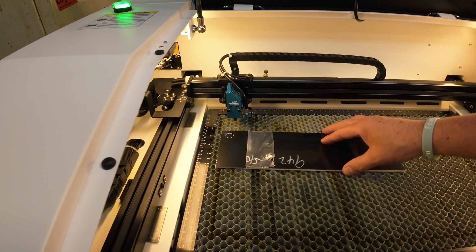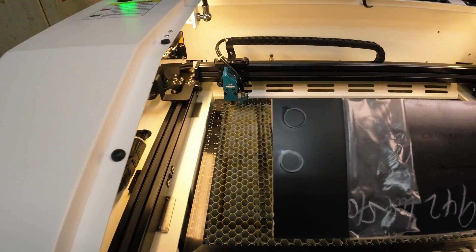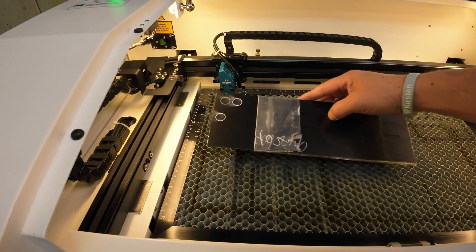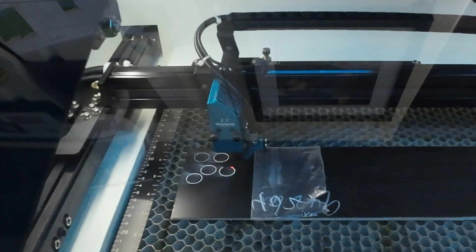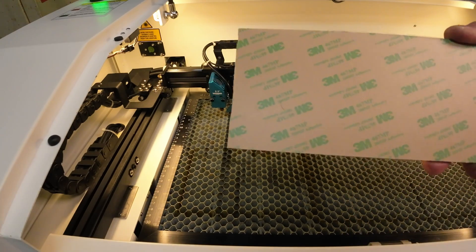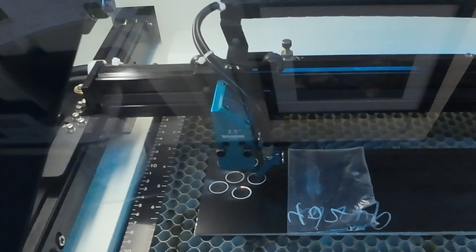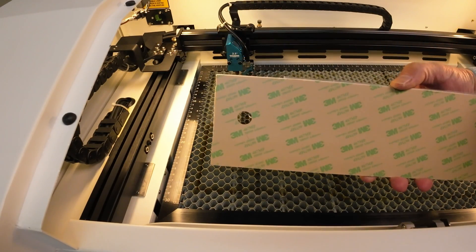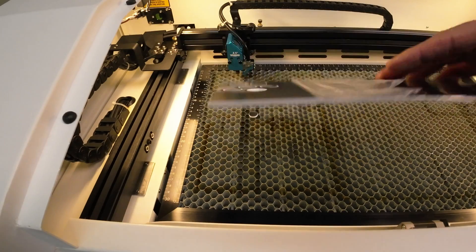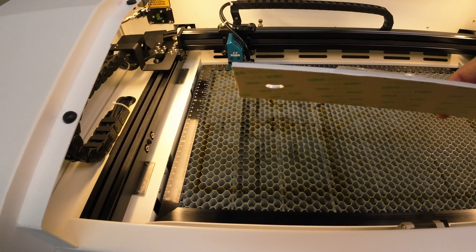Let's try the 2.5 inch with the same cut settings. Still not through — at 15 mm/s and 90% power with the 2.5 inch lens, I'm still not through, but now I've got a partial cut on the back of this 3M adhesive. I'm going to turn down the speed. At 10 mm/s and 90% power with the 2.5 inch lens — there's the ticket. So clean it fell right out. I know that works for the 2.5 on the 1/8 inch thick Rowmark.